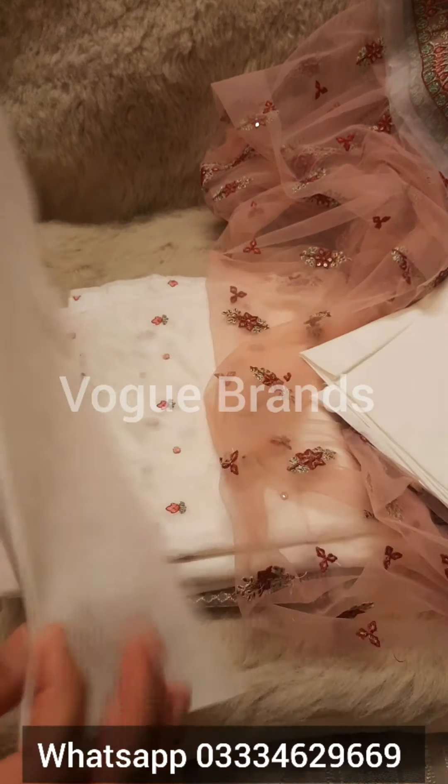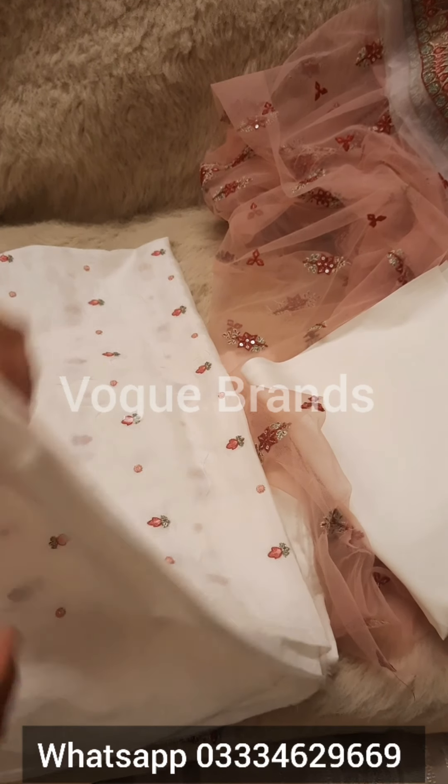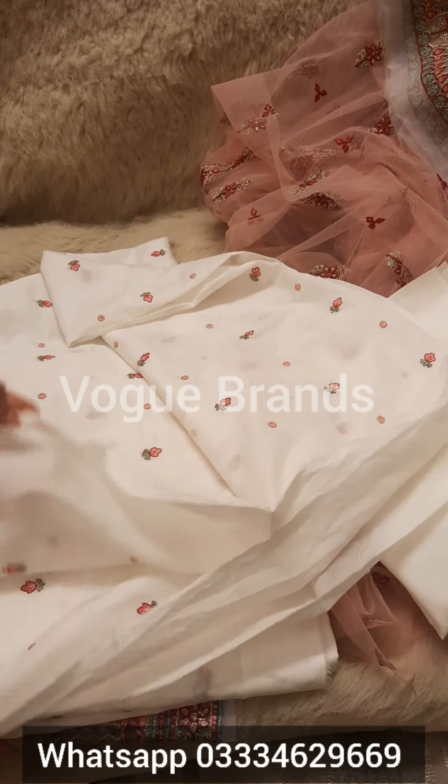Assalamualaikum, I hope all of you are well. Today we are going to show you the luxury festive lawn collection. We will share a very beautiful article. This is a very beautiful dress — it is a lawn collection.